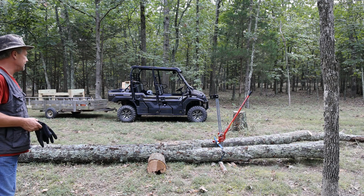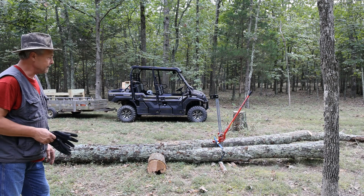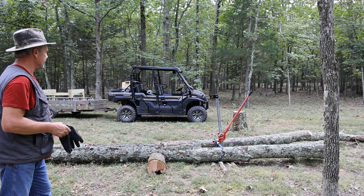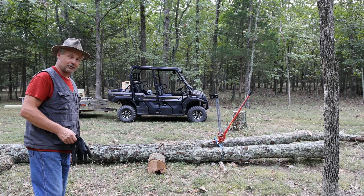It looks like I'm going to get at least a 10-foot log out of this, and maybe even a 12-footer. What I have to do first is get it lifted up and get some rounds underneath it. We're going to use the winch and pull that up onto the workbench. Let's get started — I hope you enjoy the video. This should be fun.